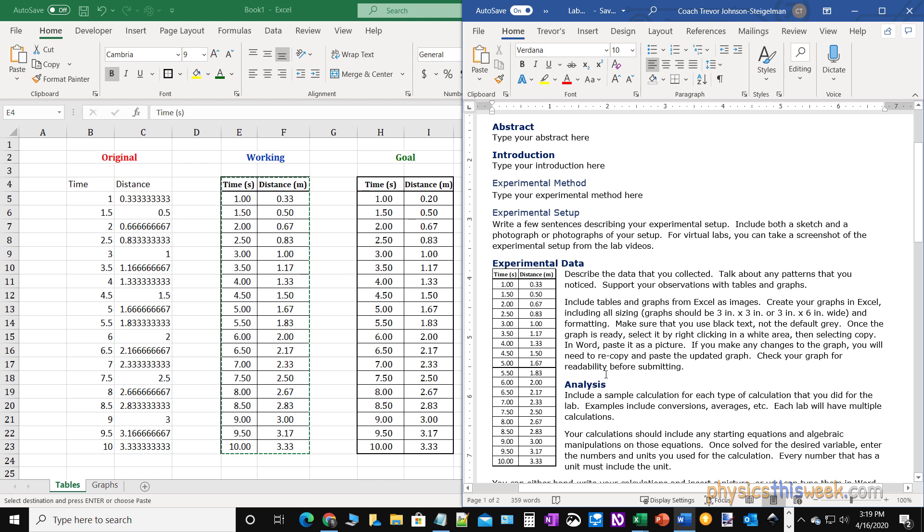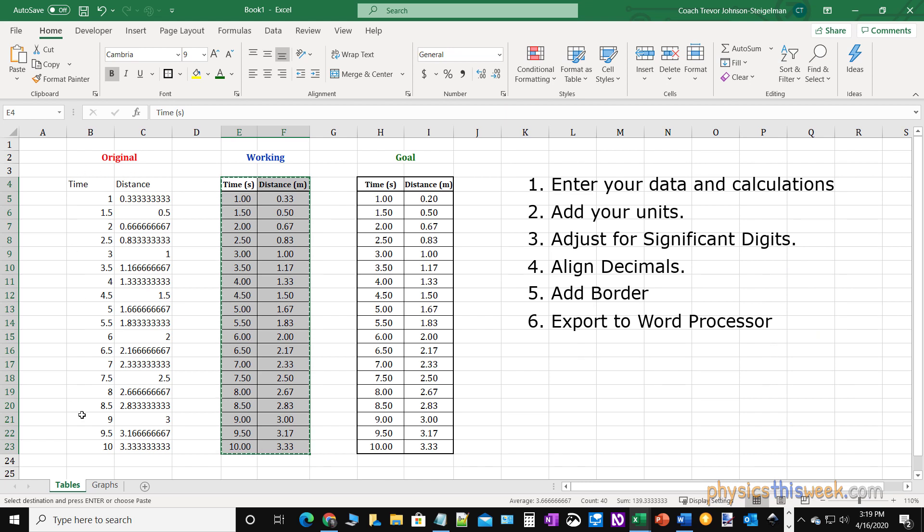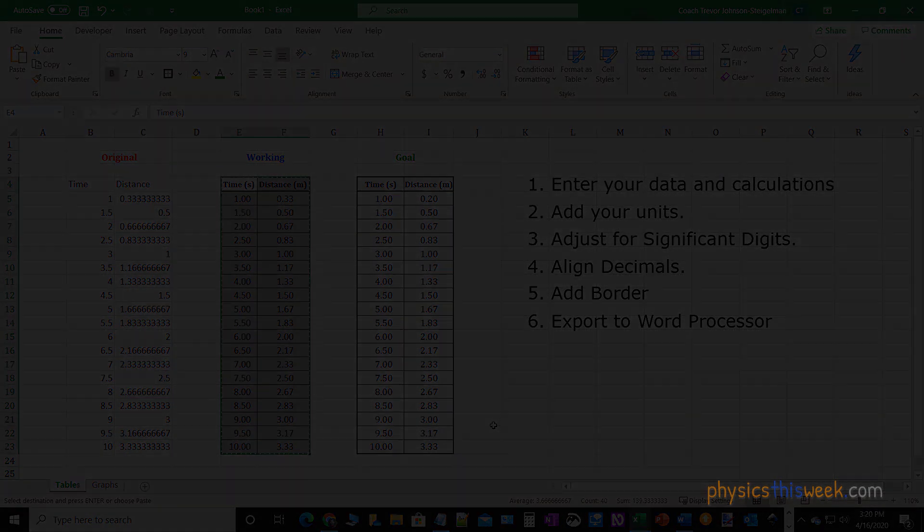Hopefully this information has been helpful and you will now be able to start with some ugly looking data and make it into a nice looking table that you can be proud to put into your lab report. Go out, do an experiment, and good luck. See you next time.